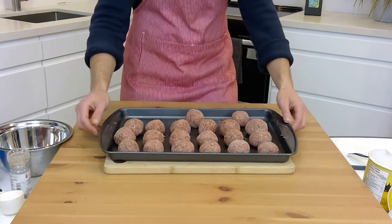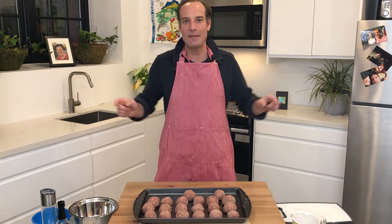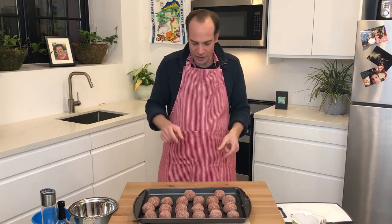Here's the last one. Looks like we've got all these meatballs done. Now we're going to toss these in the oven at 400 degrees for 20 minutes. At 10 minutes, we're going to give them a little turn so they don't get too flat on one side. And then they'll be ready to eat.